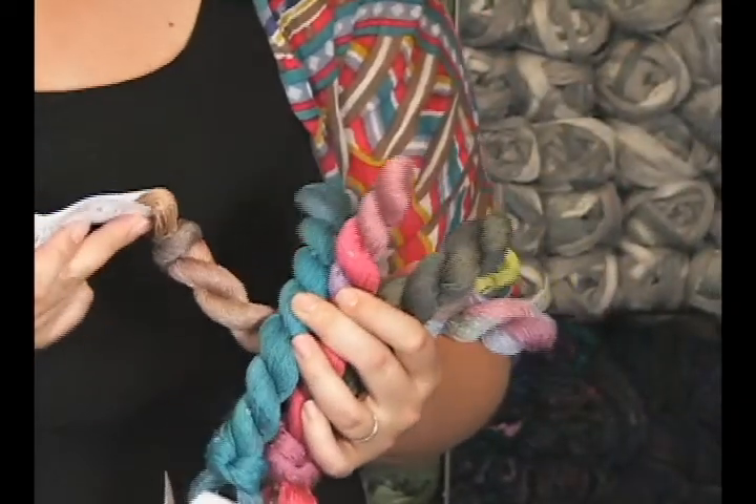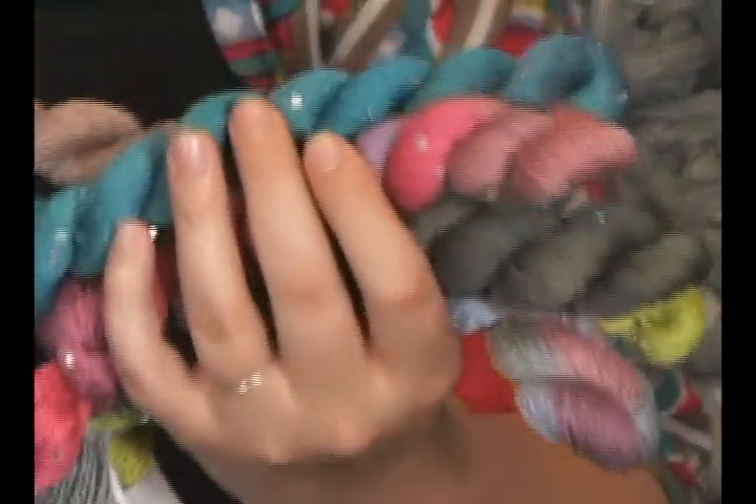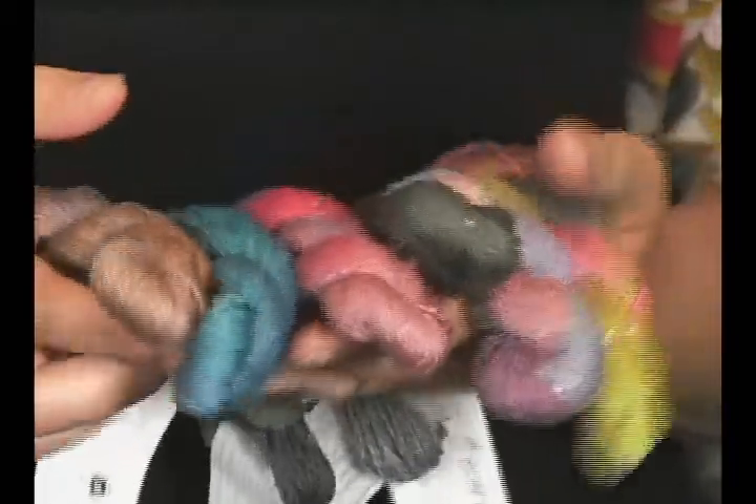In terms of caring for this yarn, it is a hand wash yarn — cold water and lay it flat to dry. It's about a DK weight, so you're getting 6 stitches to the inch on a size 5 needle.